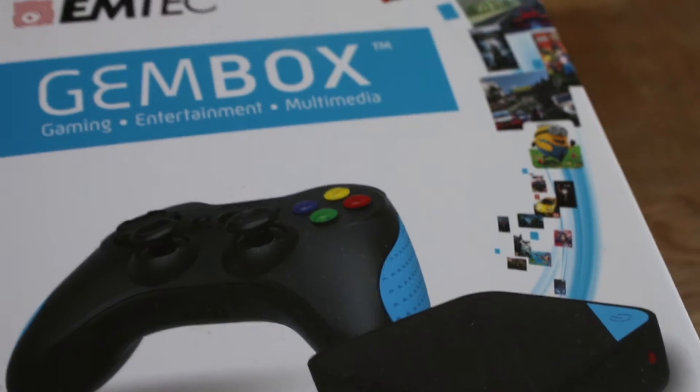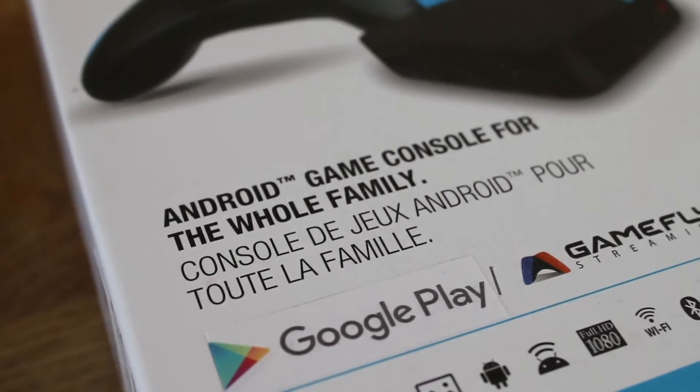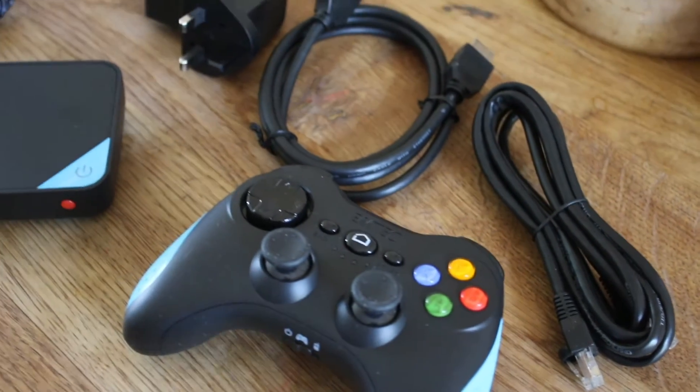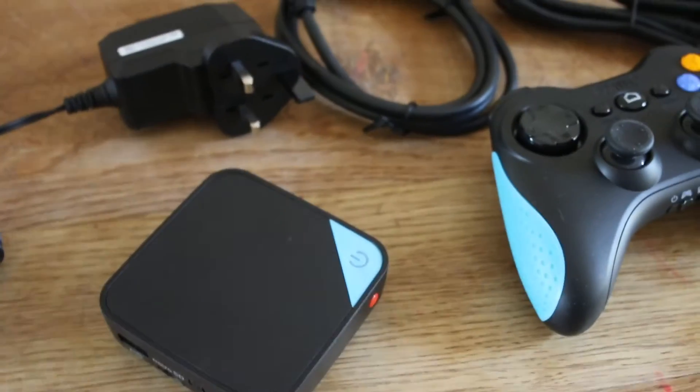Hi there, this is Joe from SHOP2 and we're here to talk about the Gembox, which we're told is a whole world of entertainment in a tiny box. The Gembox is basically an Android play box which you plug into your TV. It really is tiny, with only a HDMI, a USB, and also a micro SD slot.